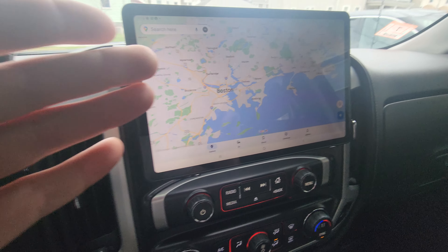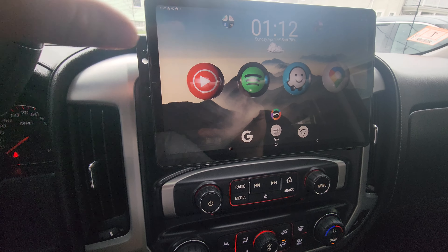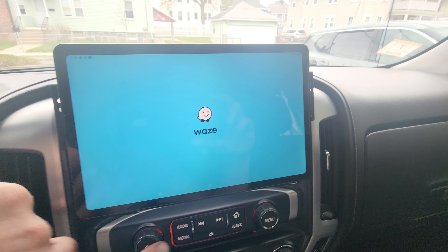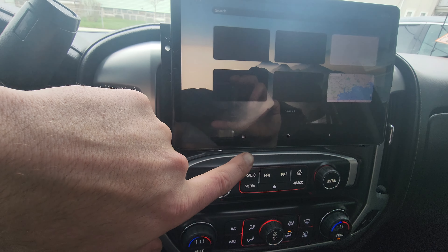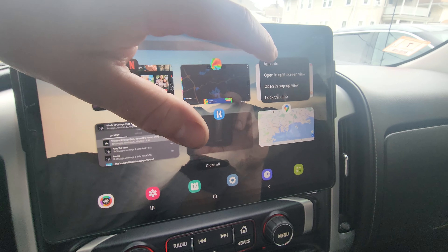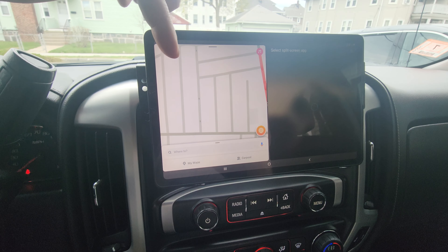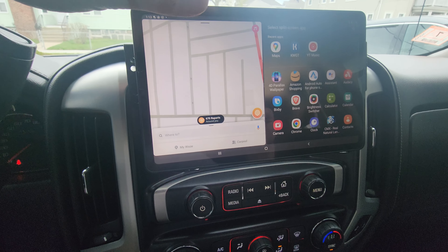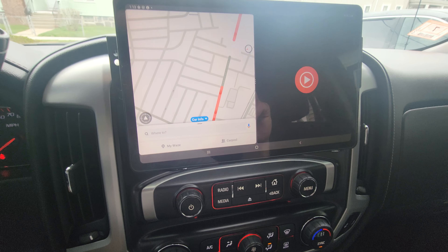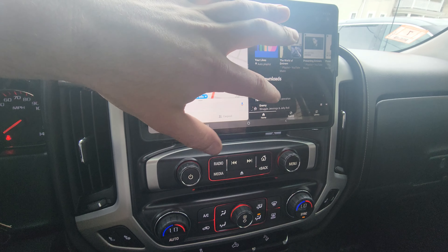One of my personal favorite features is using apps in split-screen. You just open up an app, go to all of your active apps, click and hold on the one you want in split-screen, and then as the driver you have your navigation up right here and you can pop up any other app on the side — that way the passenger can control the music or whatever other app you really want to have on there.